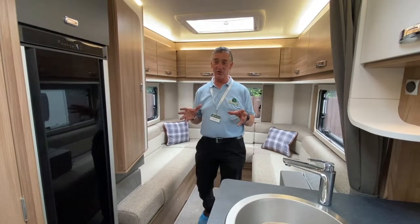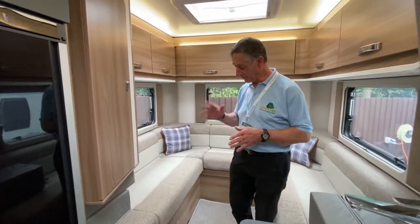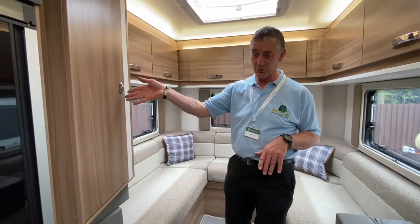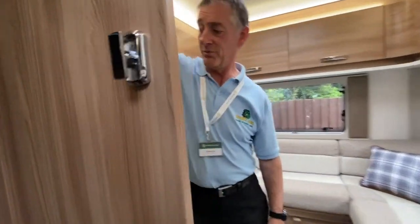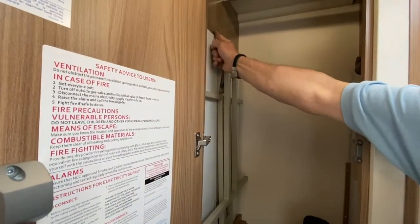In this vehicle, the Swift Escape, we've got two tables. The one at the rear area is a freestanding table located inside the wardrobe. For transit, there's a turnbuckle catch just on the side wall here — the turnbuckle catch retains it in place. Just release that and let it drop a little bit forward towards yourself.